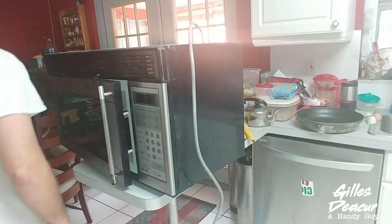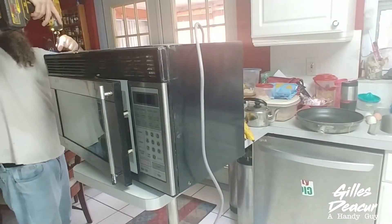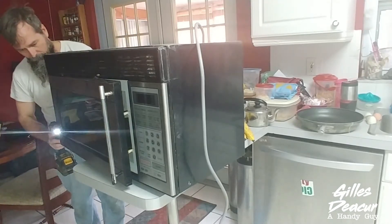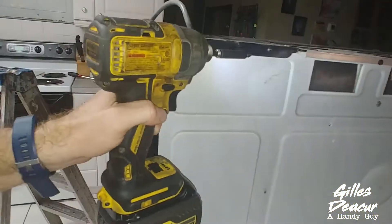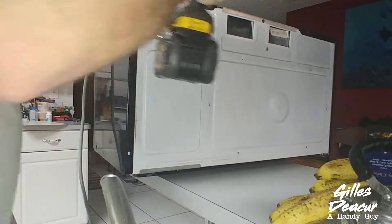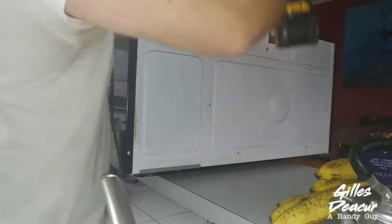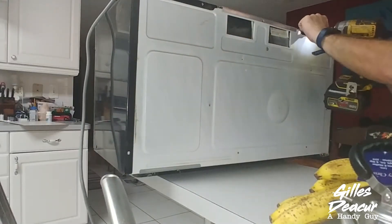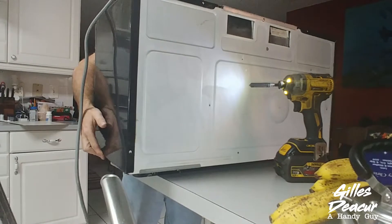Let's undo the screws holding everything together — there's one down here, one up here, and a few on the back. Undo them all, then just lift the cover off.